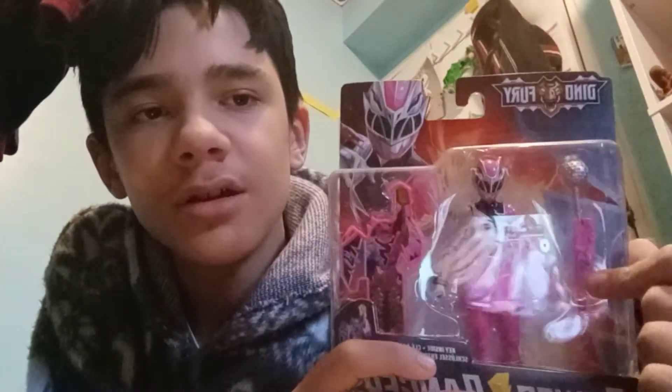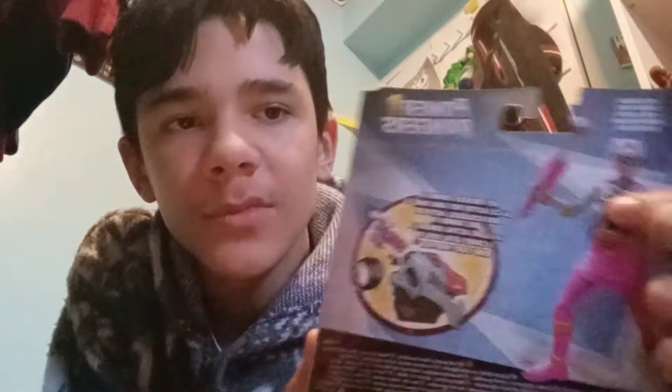And we got the Pink Ranger. This comes with a spike ball weapon — Reusoul Pink design. You can put it in the morpher, stuff like that.